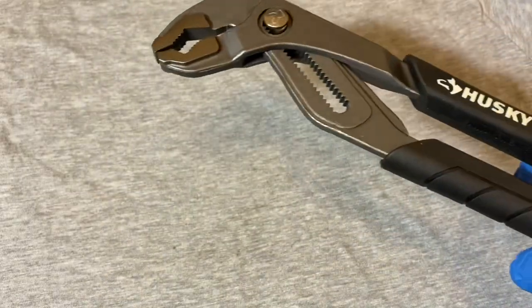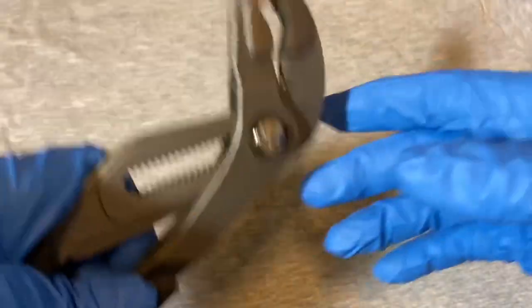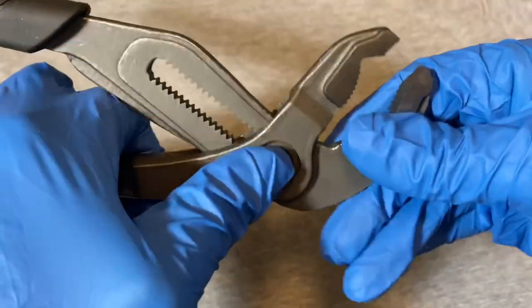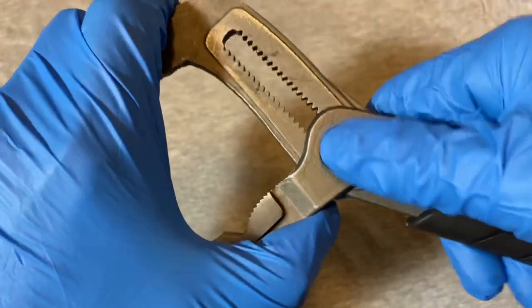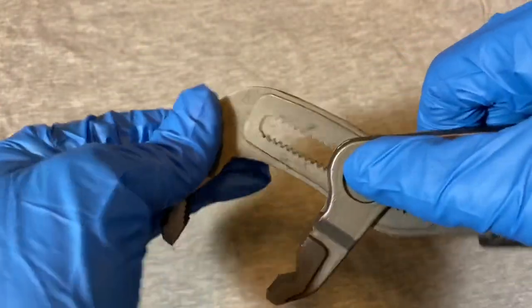Here are the pliers. Same design as the Knipex - they have the button, and you adjust the jaws by pressing the button in and getting it to whatever position you want.